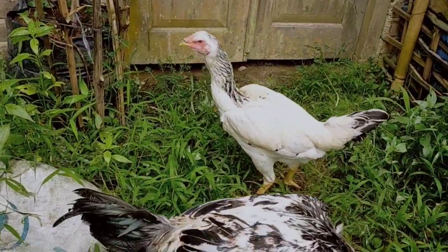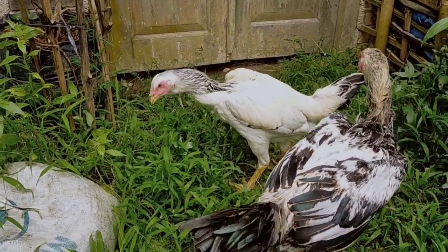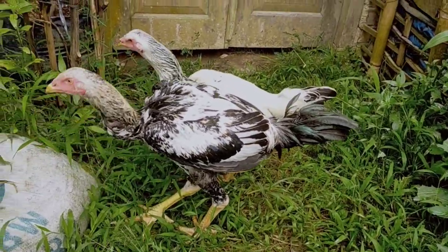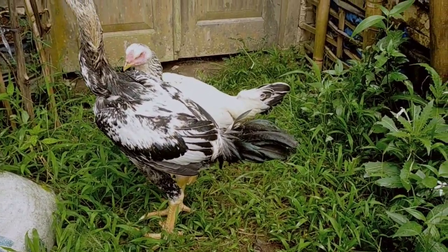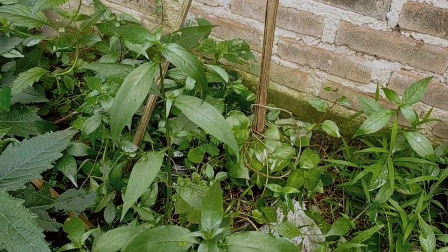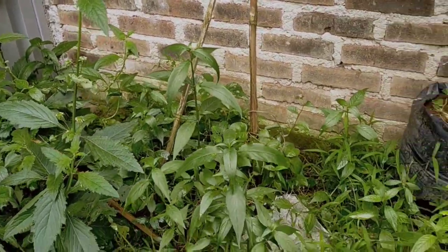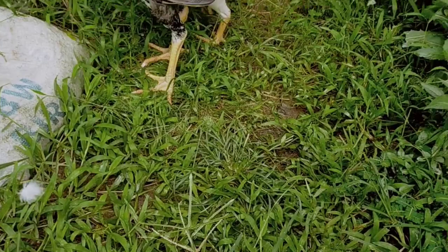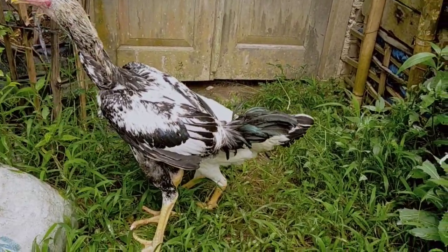Assalamualaikum, selamat siang kawan-kawan. Ini ayam Indogigante ya. Untuk perawatan ayam Indogigante yang sering kita lakukan adalah dengan cara diumbar seperti ini — ada daun-daunan, bisa makan daun-daunan, kemudian juga jalan-jalan ke sana sini. Ini usia lima bulan kawan-kawan, ini calon bongsor. Daunnya daun binahong selalu kita tanam, dan ayamnya sangat suka sekali dengan daun binahong.